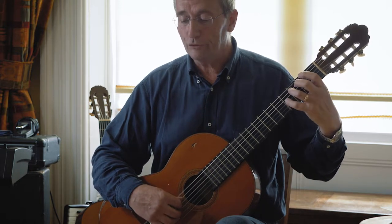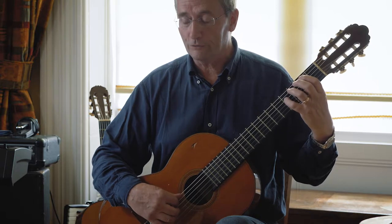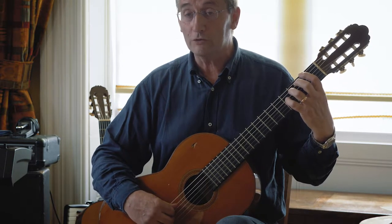Remember to use your fourth finger when you get onto that string four, fret four, because your third finger's already busy doing something else.